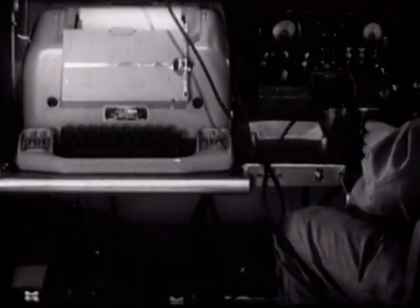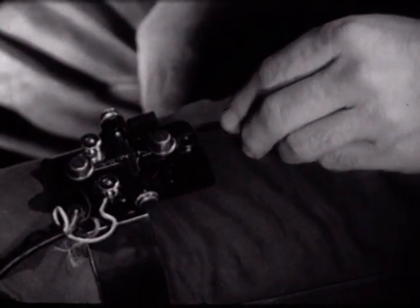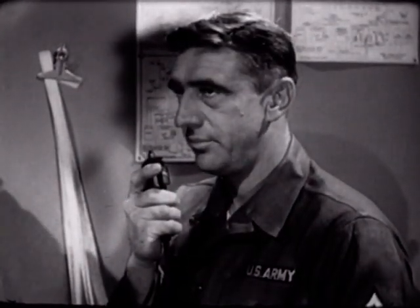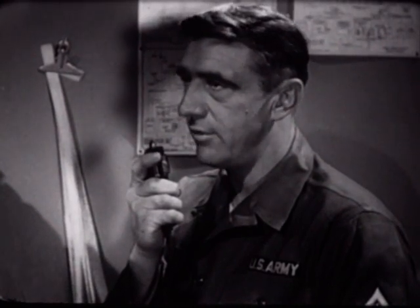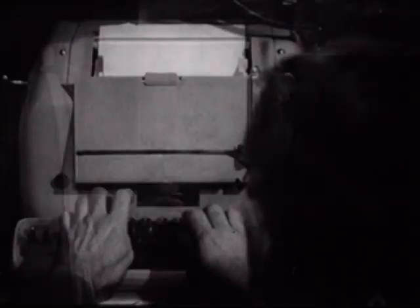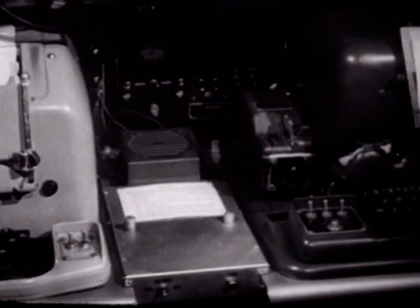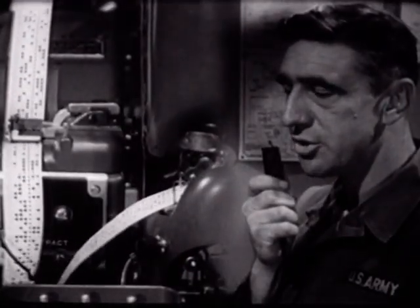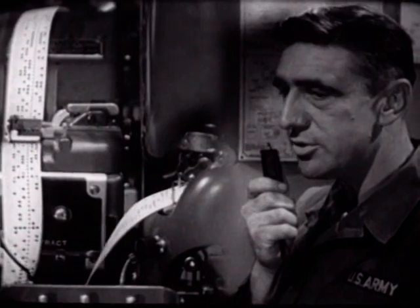Three types of service are provided by the AN/GRC-46: continuous wave operation using the hand key, voice operation using the microphone, and teletypewriter operation utilizing either the page printer or the reperforator. As we learned earlier, simultaneous voice and teletypewriter operation is available; however, simultaneous CW and teletypewriter operation cannot be obtained.